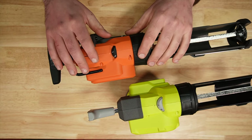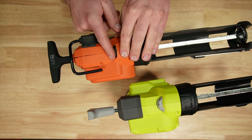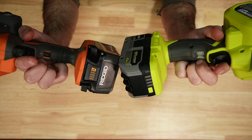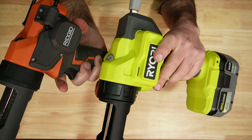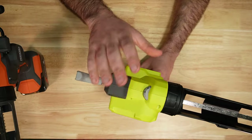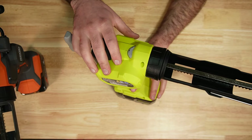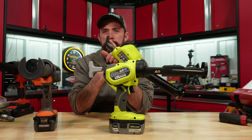Between the Ryobi and the Rigid, there's a speed adjustment on top — pretty much the same on the Rigid but it goes up to seven. Same style trigger locks, with a little bit of difference on this side of the housing. The Rigid has a hook on top, which is definitely one drawback on the Ryobi — there is no hook anymore. On the old style you at least had something on the handle.